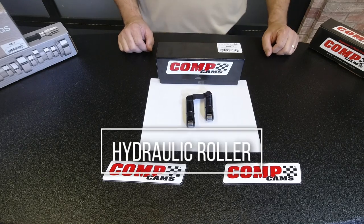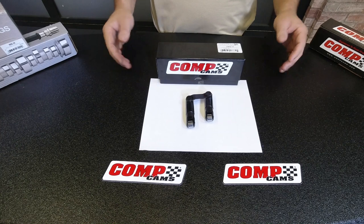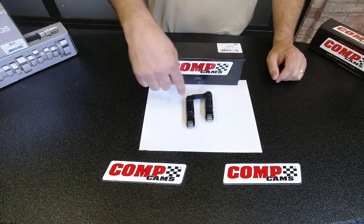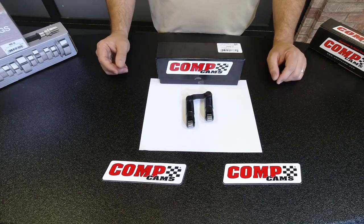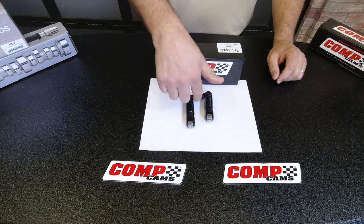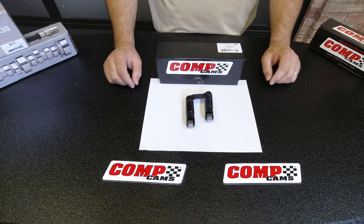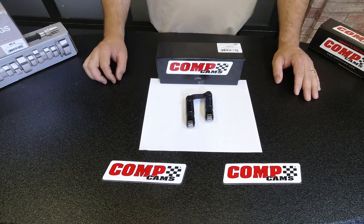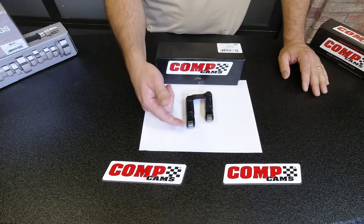The next lifters we're going to talk about are hydraulic roller lifters — there are multiple different versions. This version here is what we classify as a retrofit hydraulic roller, which has the tie bar that attaches the two lifters. A conventional OEM or drop-in replacement style hydraulic lifter has square or flat faces on both sides so you can put your stock dog bones, or for example in an LS, put the lifter up into the lifter tray. But the basics of the lifter itself are the same — they share commonalities with a solid roller lifter in that they are a needle bearing style roller.